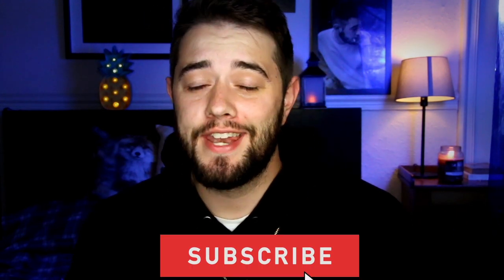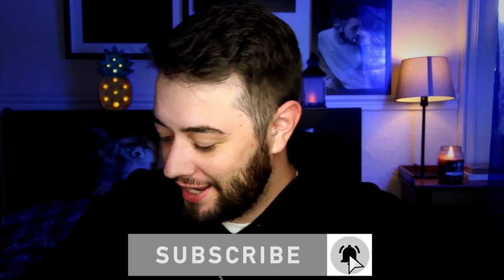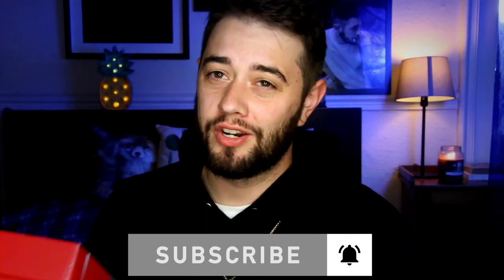Hey guys, welcome back to the channel. Today we are going to be looking at Nike trainers. It has been over a year, and I have boxes upon boxes to show you guys, so let's get into this video.